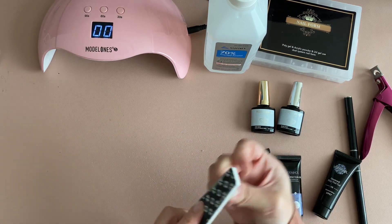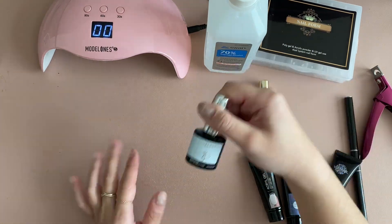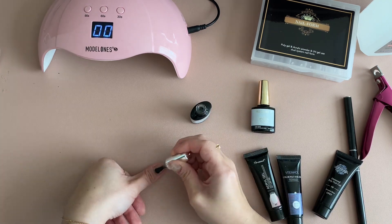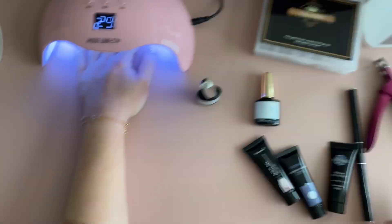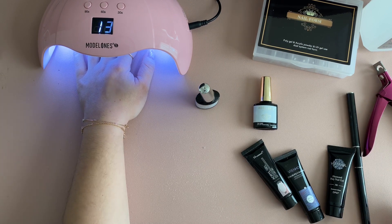Start by giving your nails a rough file. I try not to file too much because I think it's pretty damaging, but we start with the rough file and then do a quick base coat. I'm not a professional by any means, but the base coat is very important — there was one time I forgot it and my nails fell off within a day. Let that cure for about 30 seconds.